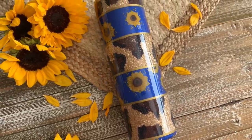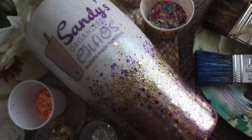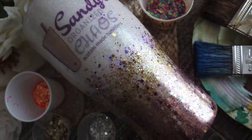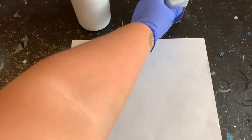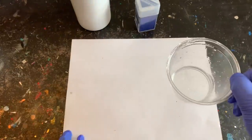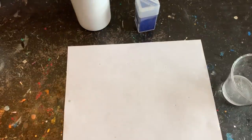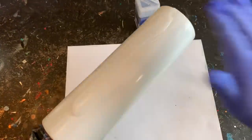I started out with a 30-ounce skinny tumbler from the Stainless Depot. I also have a navy glitter that I purchased from Recollections through Michaels, but use whatever type of glitter you have on hand — your favorite glitter, it doesn't matter.